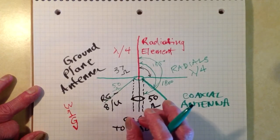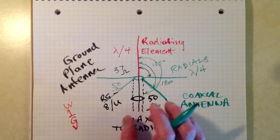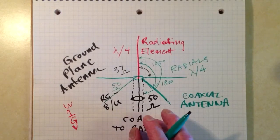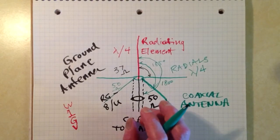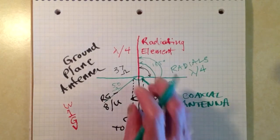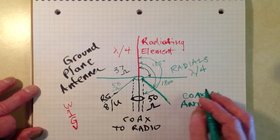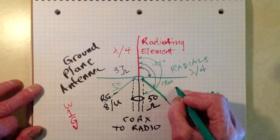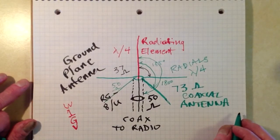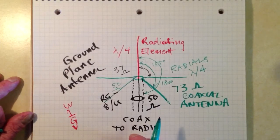You can actually use a double-shielded coaxial cable, sever the shield at a quarter of a wavelength from the feed point, and get that same effect. Below the sever, you connect the two shields together; above it, you leave them separate — and you have a coaxial antenna. In that case, you will get a feed point impedance of roughly 73 ohms, just like you would with an ordinary vertical dipole fed through one of its elements.